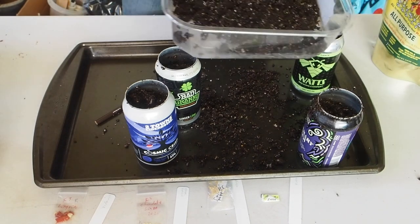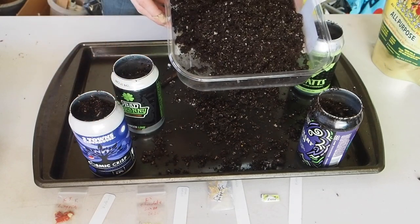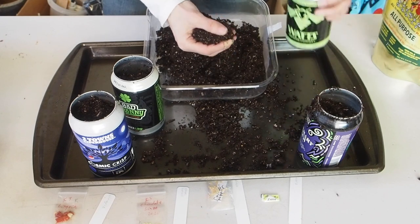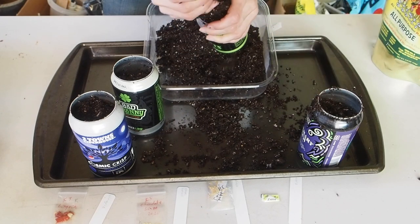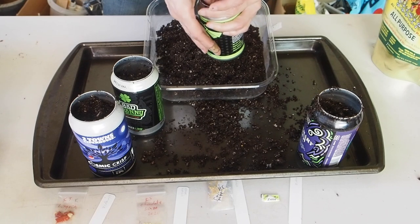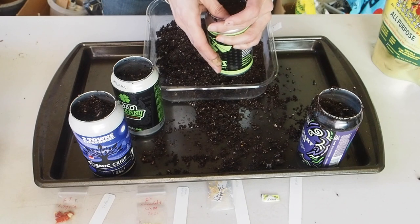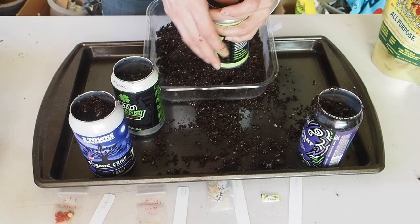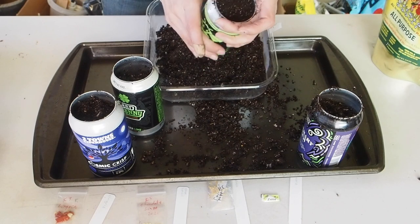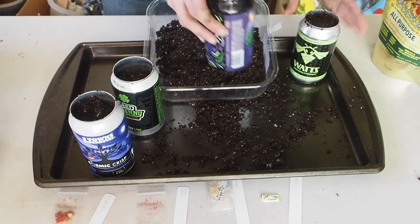I'm using Jiffy seed starting mix, which I also have pre-moistened. I'm filling up the rest of the cans with that, leaving about an inch of space on top so I can add either some pebbles or some fine wood chips as a mulch, so that it doesn't dry out as quickly.